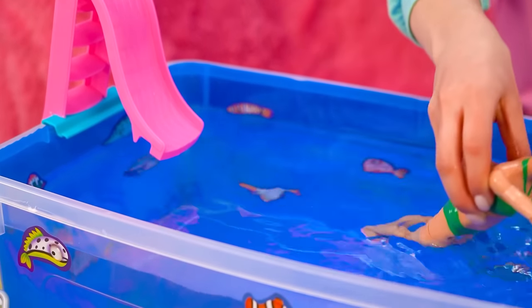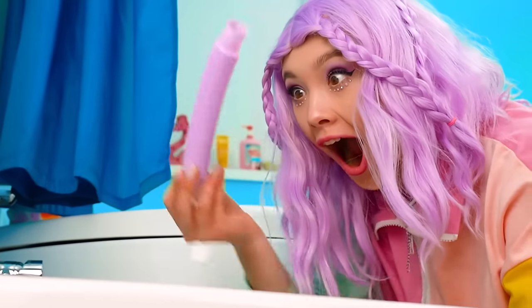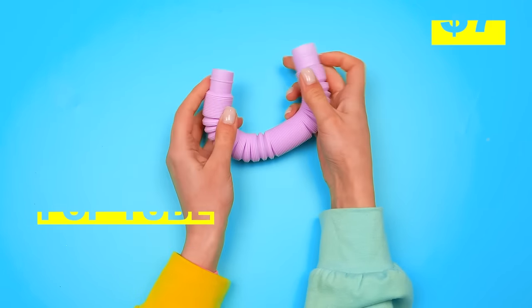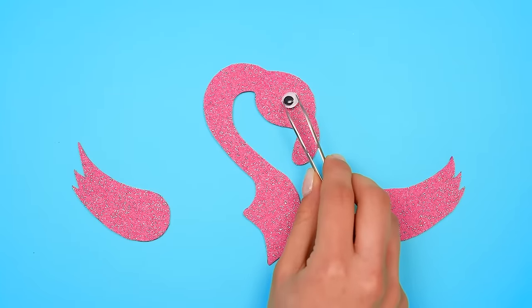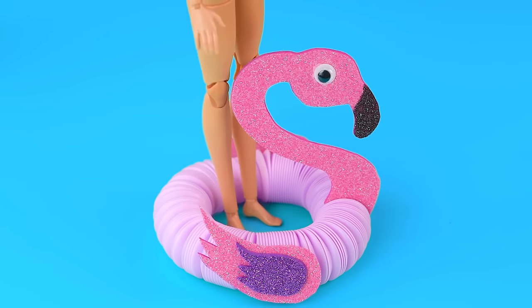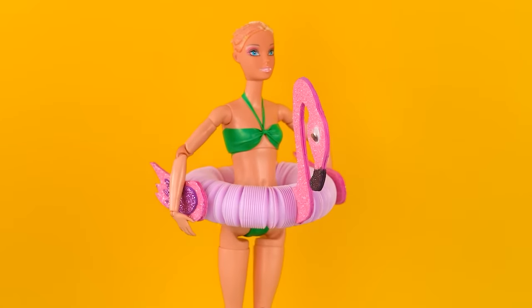Look at her go! Barbie — she looks like she's struggling! Oh no, we have to save the day! Wow — a pop tube is always the right answer! Let's get that tube done! Get our pink flamingo going and build our floaty! It's a perfect fit — check out Barbie all safely secured!